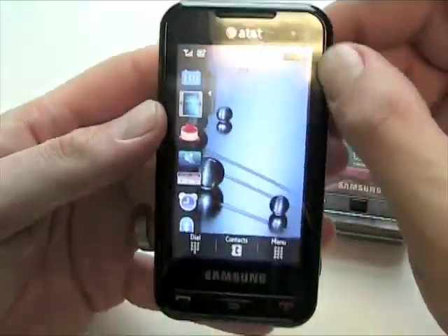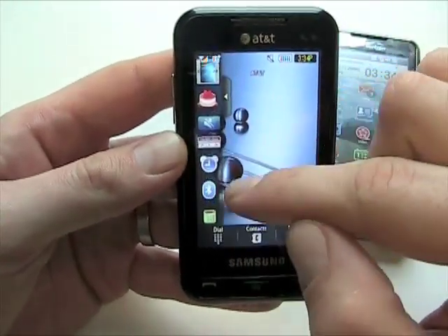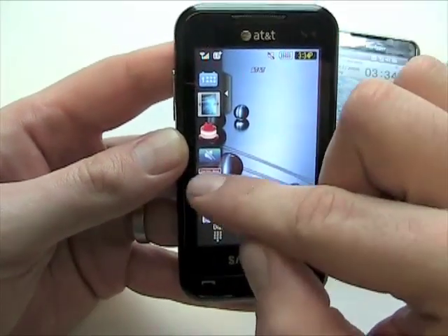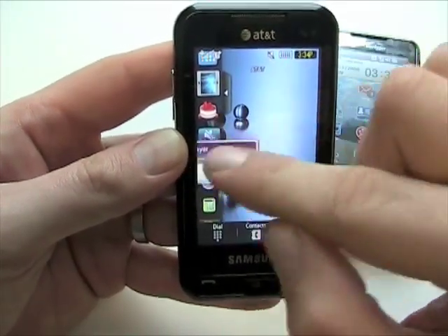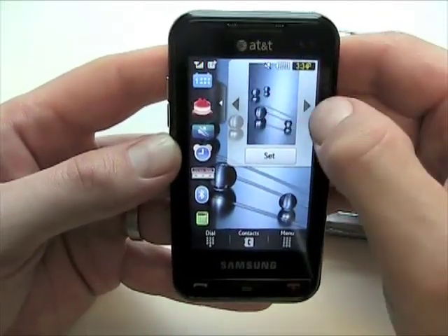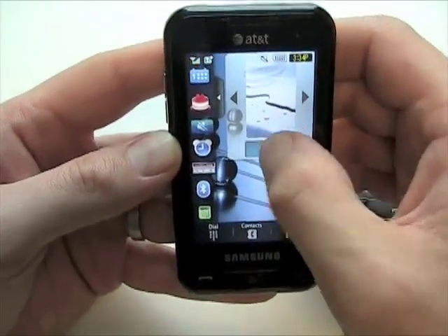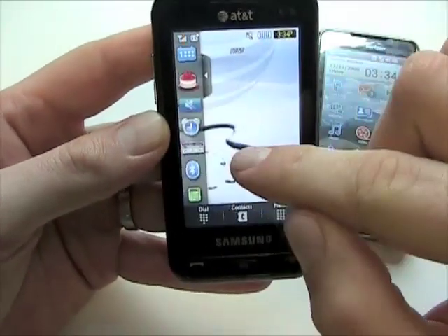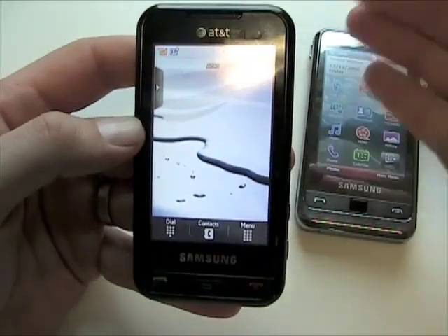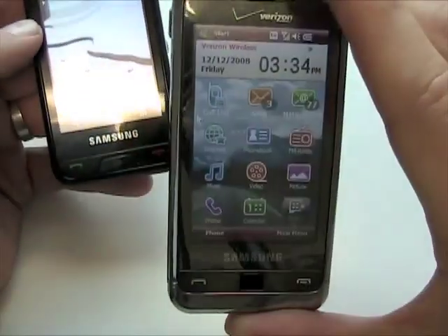With the Eternity it's the basic TouchWiz OS, but a little bit different than the T-Mobile version. Some of the same icons — you've got the media player, the music player, and a slideshow widget where you can flip through your photos. You can also change your home screen. There's a Bluetooth manager, so it's slightly different. Hopefully we'll see the whole TouchWiz thing mature and have more widgets coming out for both feature phones and smartphones.